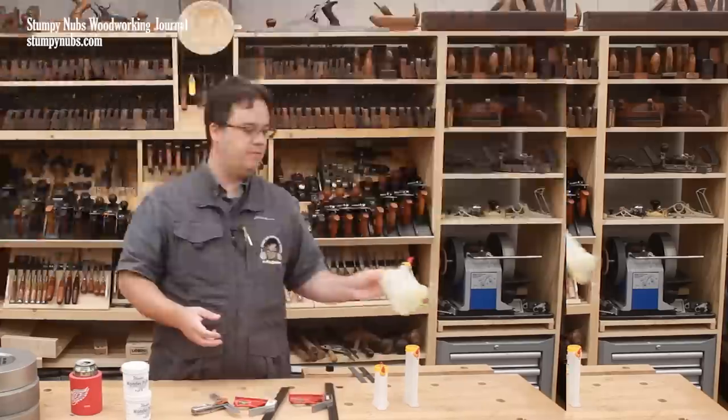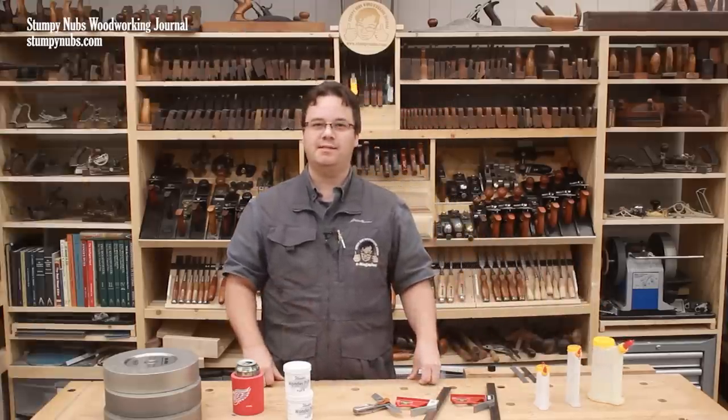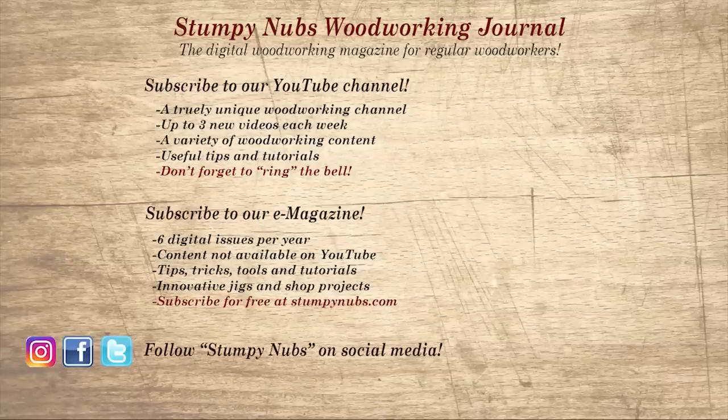I'll link to them below this video. That's it for this edition of Cool Tools — don't forget to check out the links below and we'll see you next time. Wait, don't go yet. If you're new here, please subscribe and remember to ring the bell — I would really appreciate that. Give us a thumbs up, or better yet, leave us a comment. I always read them. And be sure to check out the latest issue of Stumpy Nubs Woodworking Journal — it's always packed with tips, tricks, and tutorials designed to make you a better woodworker.